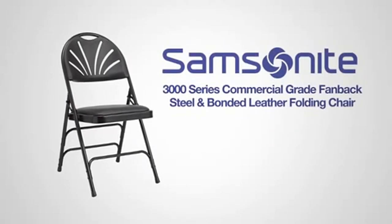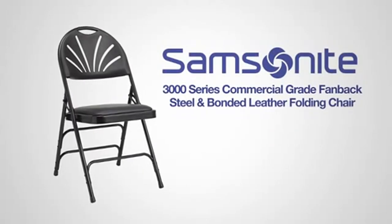The all-steel fan-back padded folding chair from Samsonite. Style that lasts.